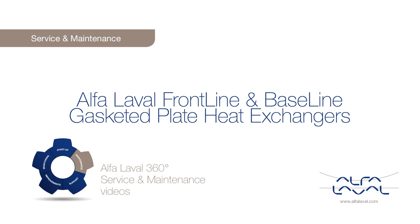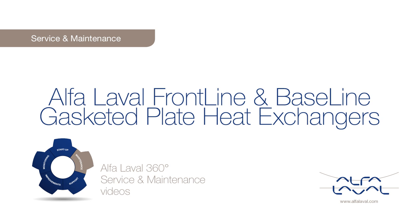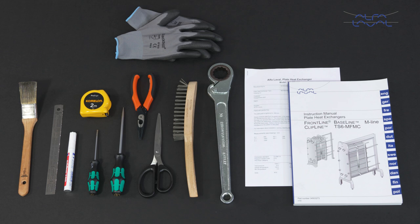Welcome to one of our Alfa Laval 360 degrees service and maintenance videos. With Alfa Laval service, you maximize the reliability and uptime of your equipment. The result is superior performance throughout the life cycle of your equipment — performance that puts you ahead of competition. Here we will focus on how to conduct service and maintenance on hygienic Alfa Laval Frontline and Alfa Laval Baseline gasketed plate heat exchangers using genuine Alfa Laval spare parts.